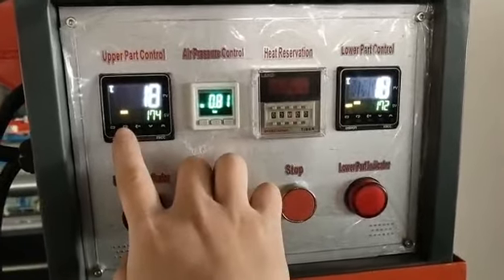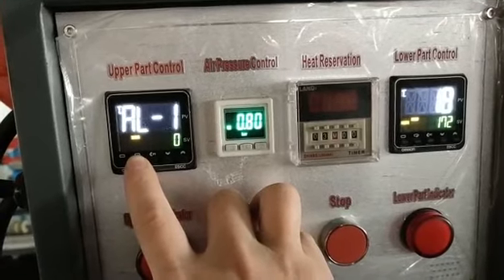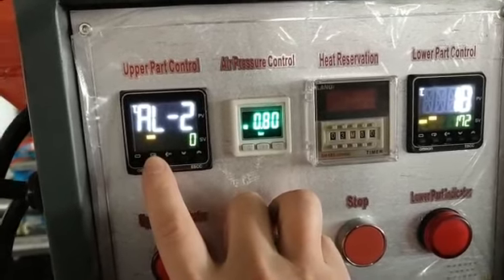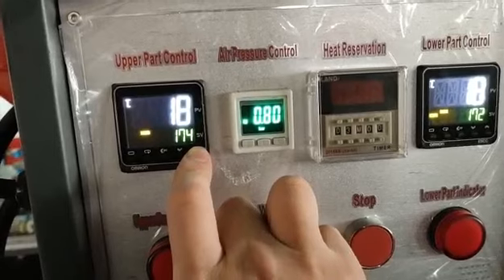Set the temperature using the upper part control. This is a system setting — you do not need to touch it. You only use this part to set the spritzing temperature.